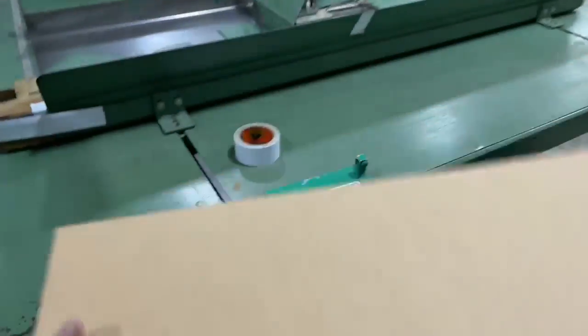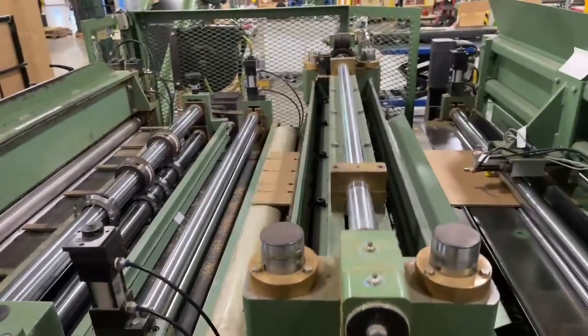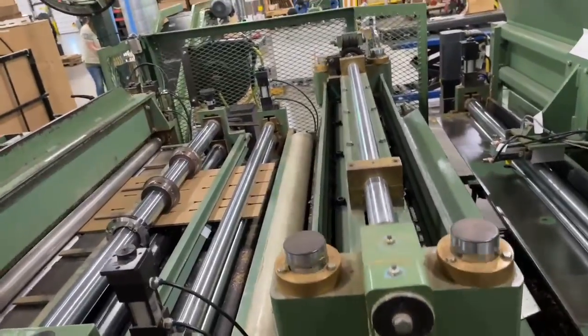Part two of our improvements this week: Bernie tried these very small sheets through our die cutter and figured out they worked, so we were able to use this scrap rather than having to buy paper or make a customer wait. Great job Bernie, nice job pushing the limits of our equipment.